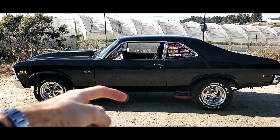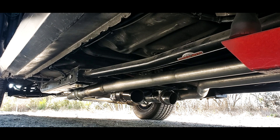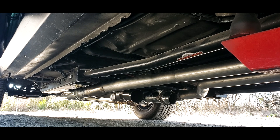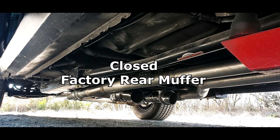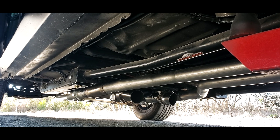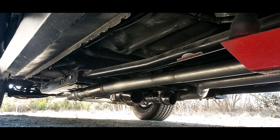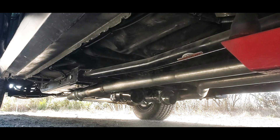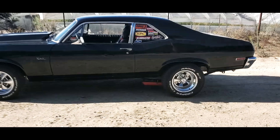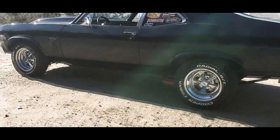Straight out of the header: three inch collector to three inch cutout, and that looks like this. There you have it — three inch collector to the cutout, straight out of the headers.